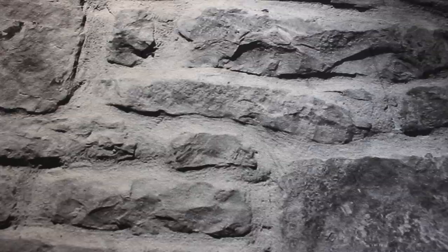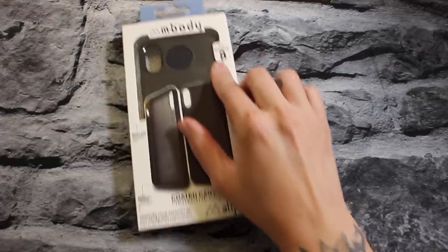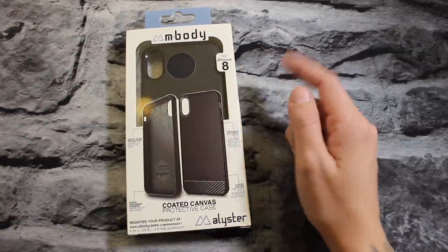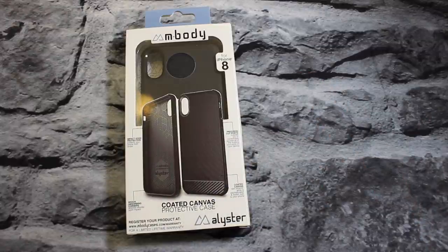So let's get into the video. BAM — here it is. This right here is the M Body Alistair coated canvas slim case for your iPhone X. I think they thought this phone was gonna be called the iPhone 8, so it does say 8 on the box, not 10, but the design is clearly for the iPhone X.